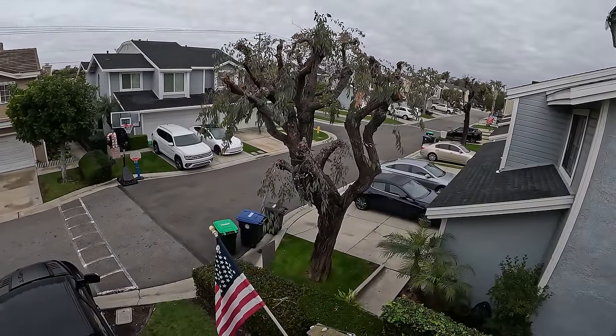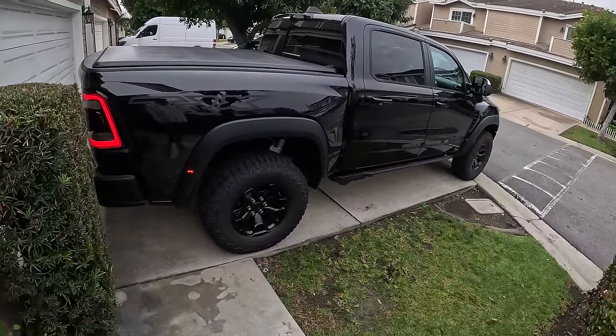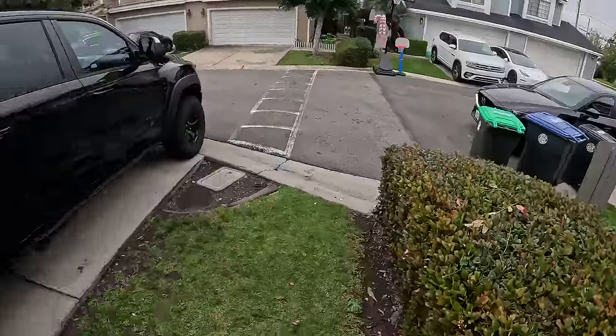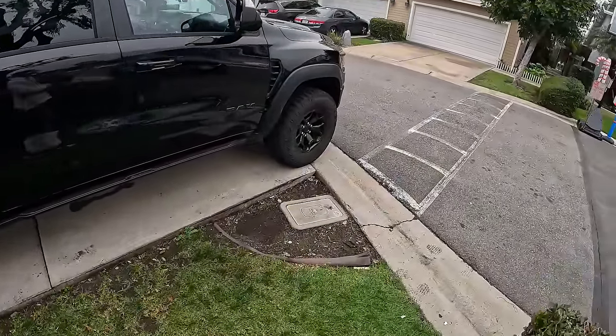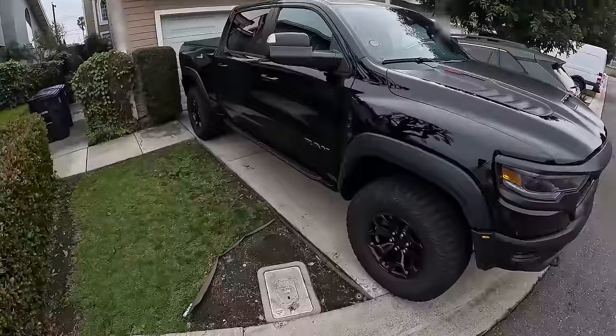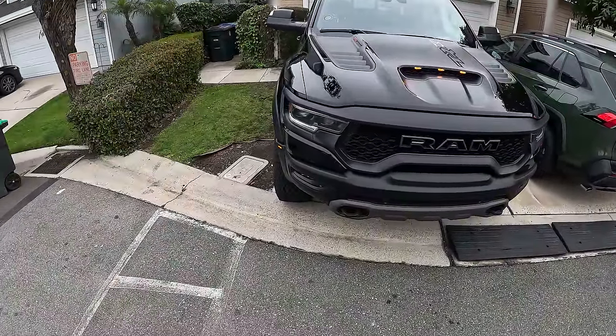The thunder of the TRX's startup is sure to upset at least a few neighbors, though mine are remarkably tolerant knowing what I do for a living. I waited a few hours into the morning so I'm not waking anyone up. Let's begin with the spacing of the TRX in my driveway.